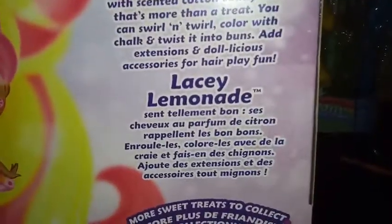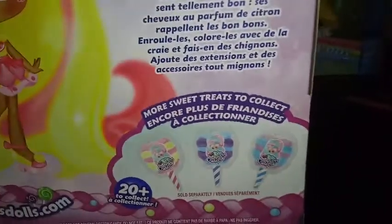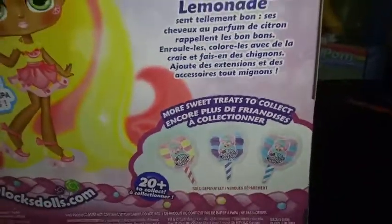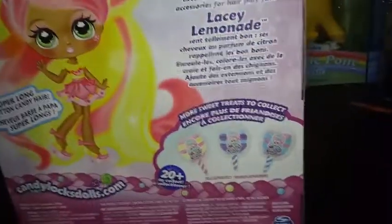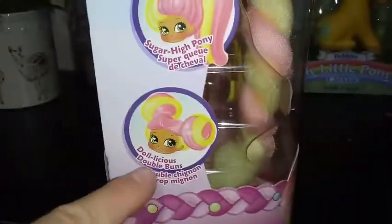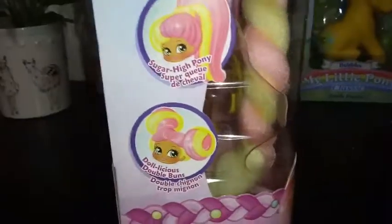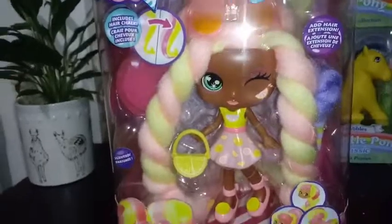Add extensions and delicious accessories for hair play fun. It also mentions there are 20 plus to collect, so I'm not sure if there are 20 plus of these bigger girls, or if maybe these girls are like promotional characters for that line. But we have a twisty swirly twist, a sugar high pony, and delicious double buns that we could do. It comes with instructions — this hair I already know is really hard to style. It is for ages 5 plus.